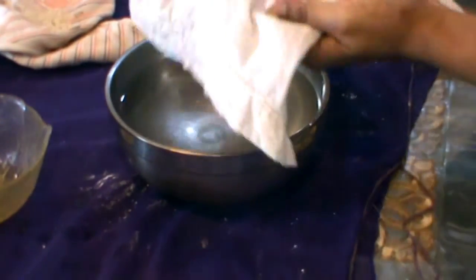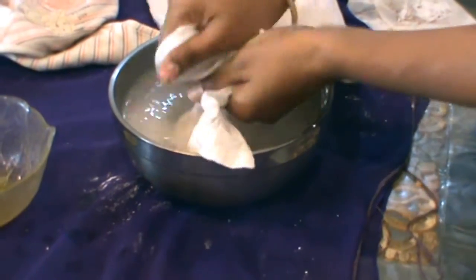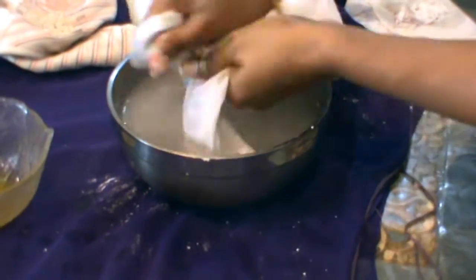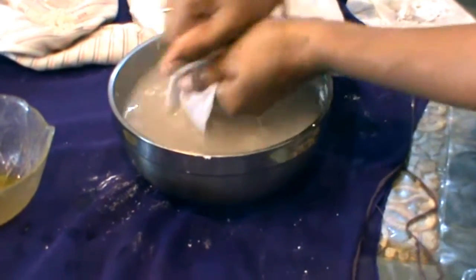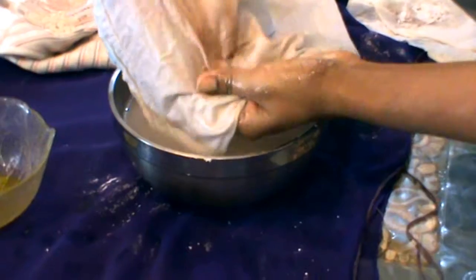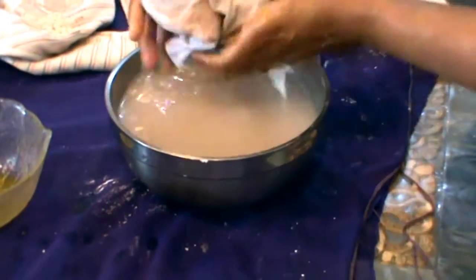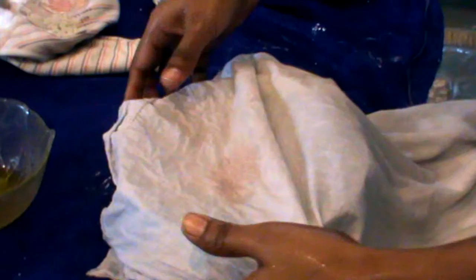First, take a little bit of water and apply it to the stain. You can see that the stain is already very light. Now I will change the water and add a little bit more. Then we will replace the dish gel and work it in.